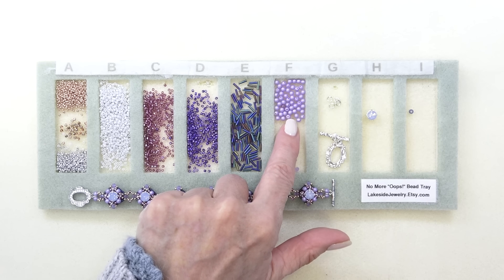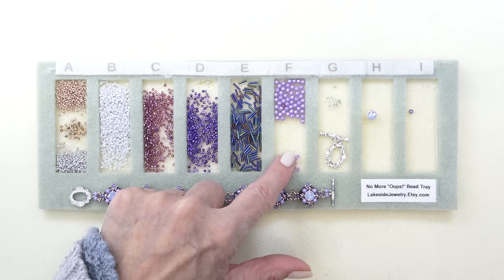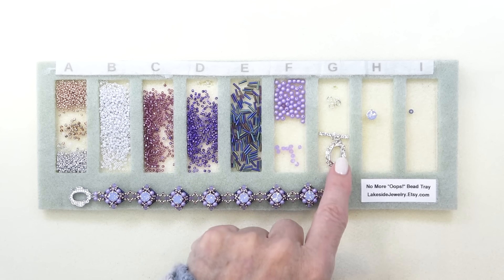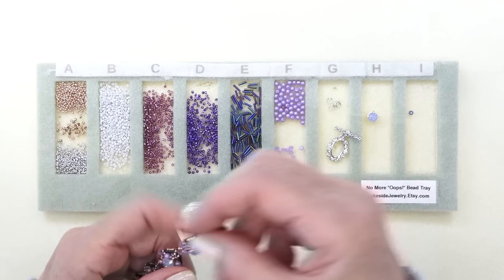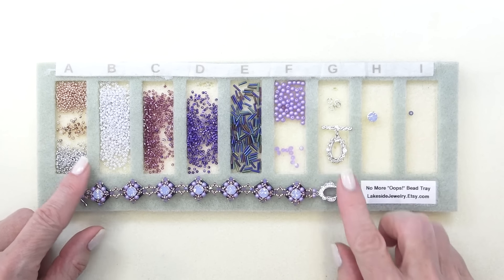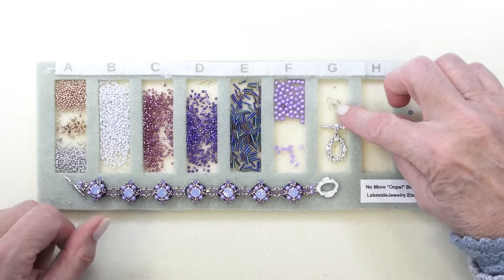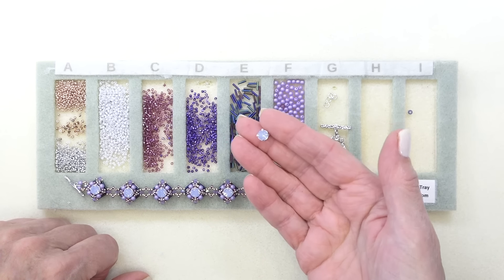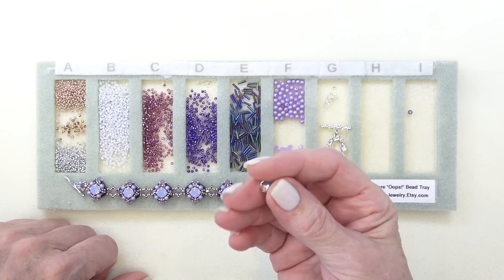I've got some three millimeter — these are probably druk beads — and some three millimeter bicones, which are gorgeous. This clasp is not the same as the one in the box, but I happen to have a similar one in my stash; here's the one that came in the box. Some jump rings, and you're going to use several of these little — I think these are 6.1 millimeter Preciosa chatons, like chaton montes in a setting, absolutely stunning.